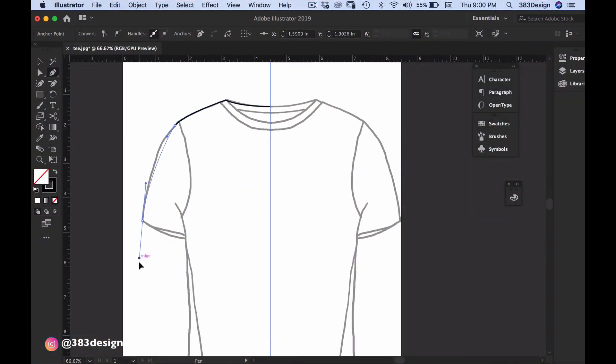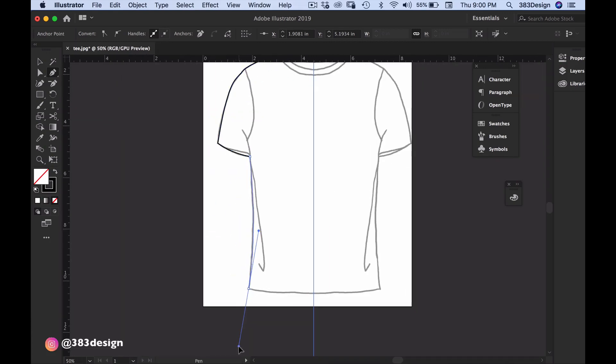In keeping with last week's theme of back to basics, this week we're going to be talking about how to draw a flat sketch of a shirt — in particular a t-shirt. If you're new to drawing in Illustrator, this is where you want to start. It's simple, not too intimidating, but it has pretty much all the aspects of drawing almost any type of flat sketch or ready-to-wear flat sketch in Adobe Illustrator.